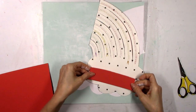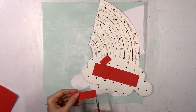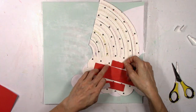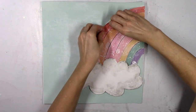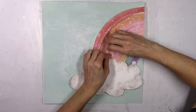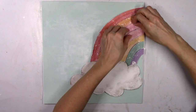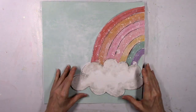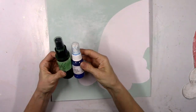I'm letting that dry, so in the meantime I'm going to pop up the rainbow. I want the whole thing — the cloud and all the rays — to be dimensional. I'm using adhesive foam, cutting up little pieces, and that's done. This is why I cut each ray, because now I can come in with each color, bend up the edges, and make it look really rough and textured to create even more dimension.